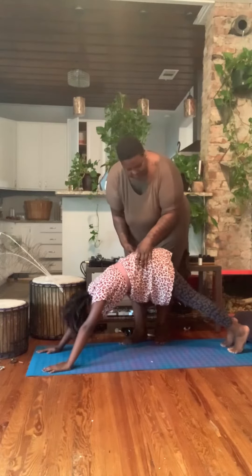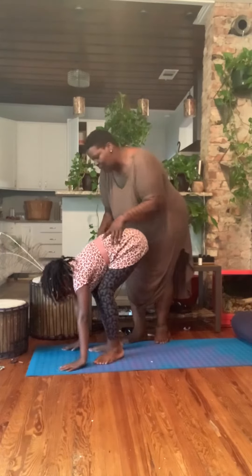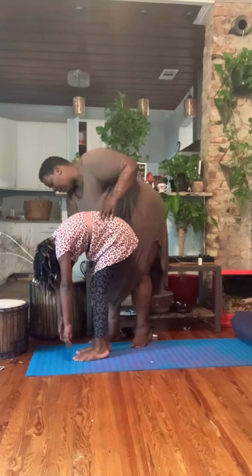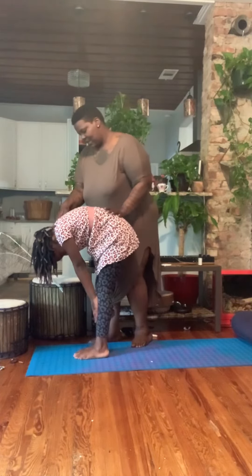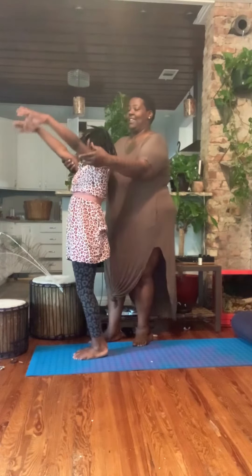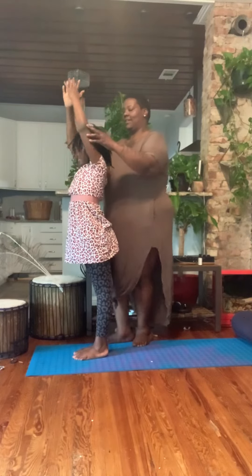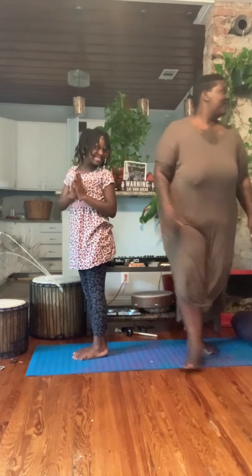Now, look up at your hands and you can jump to the top of the mat. Forward fold. Beautiful. Inhale, halfway lift. Take your hands to your shins. Beautiful. Lift your fingertips up. Excellente. Bring your hands to your heart. Beautiful. You nailed it.